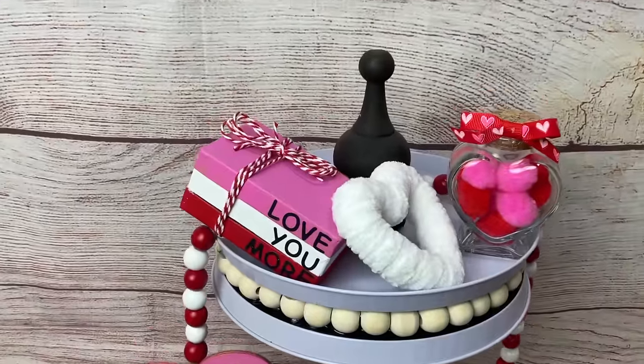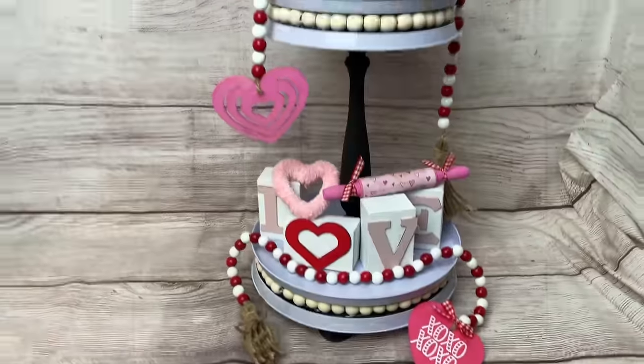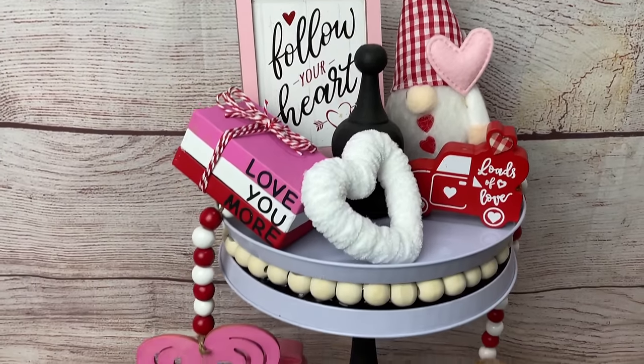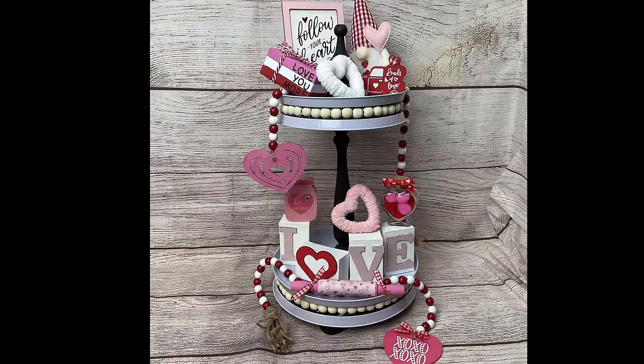Here are all the Valentine tiered tray items we made in this video - I love how they turned out. I also picked up a few other things at Dollar Tree to add to the tray: a little truck and sign from Dollar General and a little gnome from Dollar Tree. Thanks so much for joining me today. Please let me know in the comments what you thought and if you have any theme ideas you'd like to see tiered tray decor for. Thanks so much and we'll see you next time - take care!